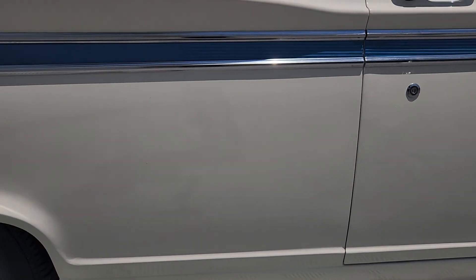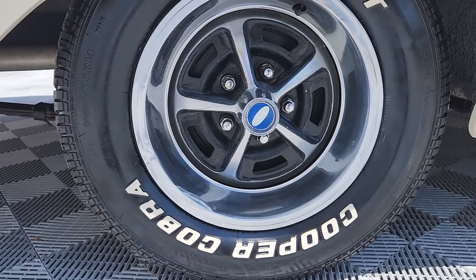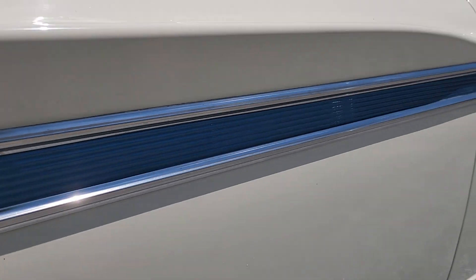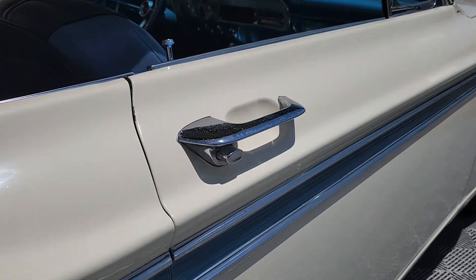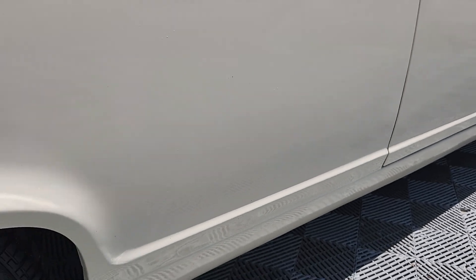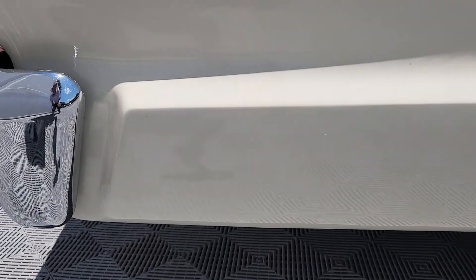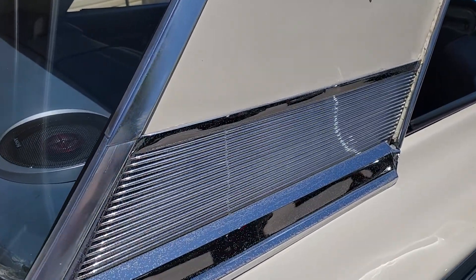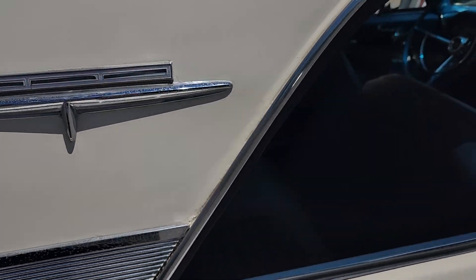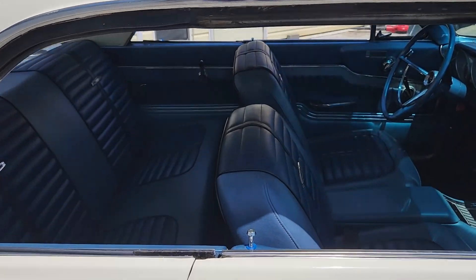We'll take a look down the long side of this Sports Coupe. This car has been painted roughly five years and it still shows very nicely. Body panels are straight, the fitment is good, and the doors fit well. All the stainless down the side looks very nice. This blue accent stripe is very fitting and ties the interior of the car together. The Sports Coupe doesn't have a pillar between the door and the rear area.